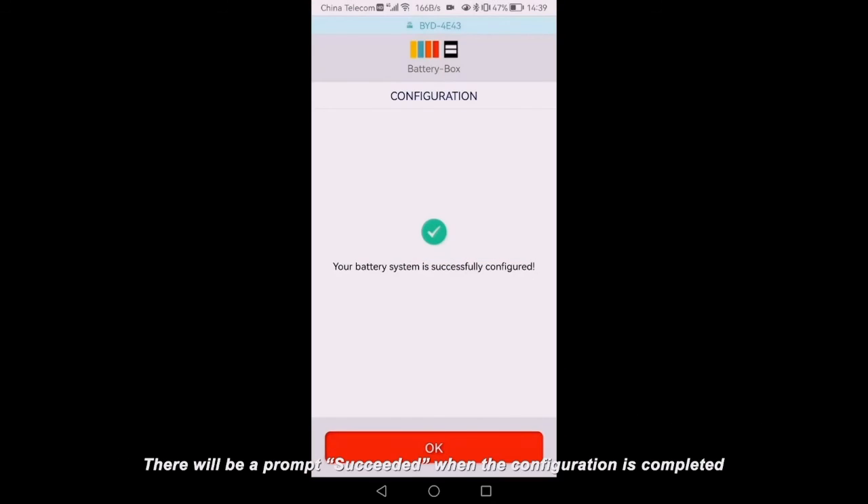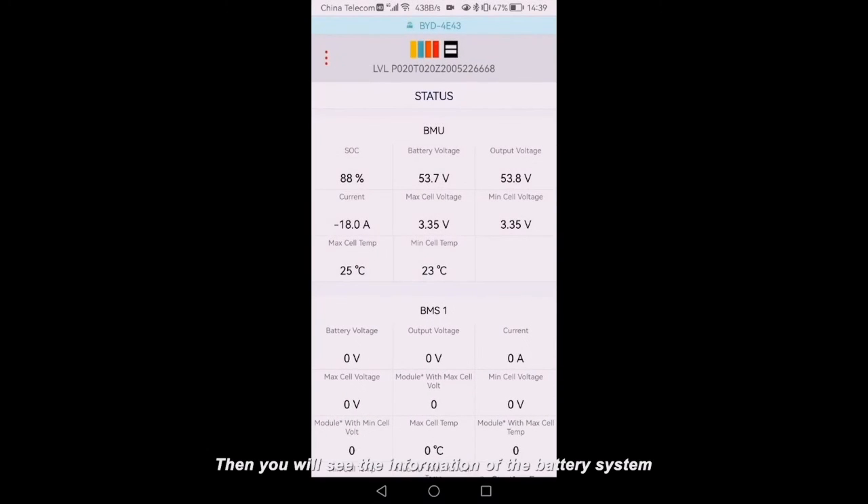There will be a prompt saying Succeeded when the configuration is completed. Click OK. Then you will see the information of the battery system.